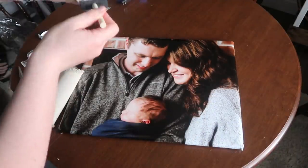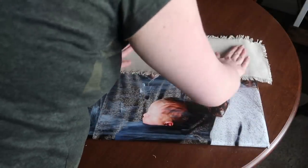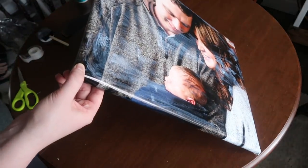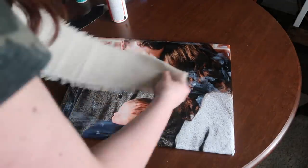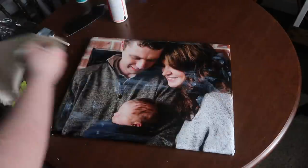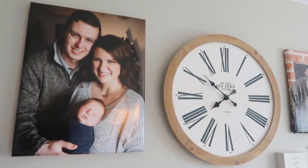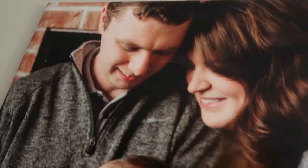I wanted to make it look like a real canvas, so this is totally optional — but I wanted to give it that canvas texture. I went through, put a layer of Mod Podge, and then stamped it with a piece of burlap fabric. You could use a canvas to stamp texture into the Mod Podge — it dries clear but you'll see the texture on the canvas. I'm so excited to have pictures of Finn up in the house. These turned out really great and on a budget.